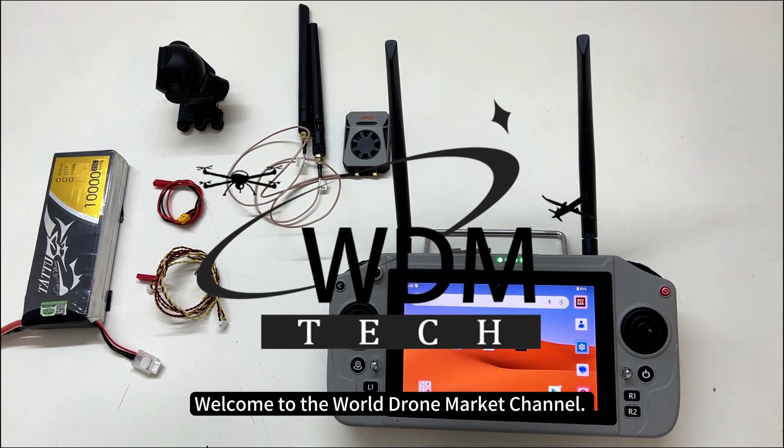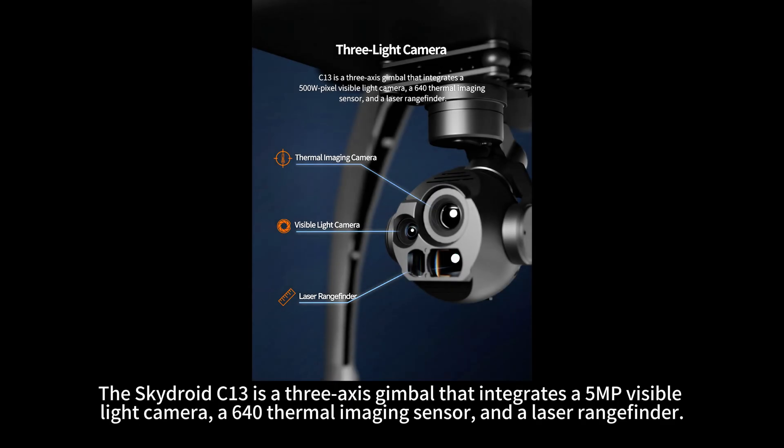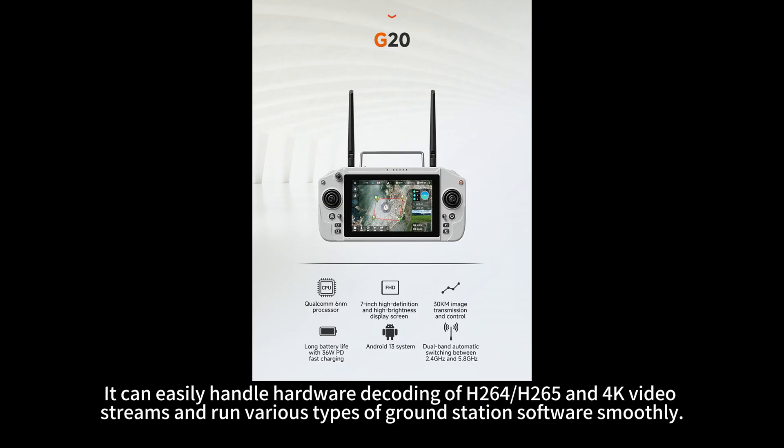Welcome to the World Drone Market Channel. Today's video is a wiring tutorial for connecting the SkyDroid C13 to the SkyDroid G20. The SkyDroid C13 is a 3-axis gimbal that integrates a 5MP visible light camera, a 640 thermal imaging sensor, and a laser rangefinder. The SkyDroid G20 remote controller is equipped with Qualcomm's latest 6nm processor and the Android 13 system, capable of hardware decoding of H.264, H.265, and 4K video streams, and can run various ground station software smoothly.